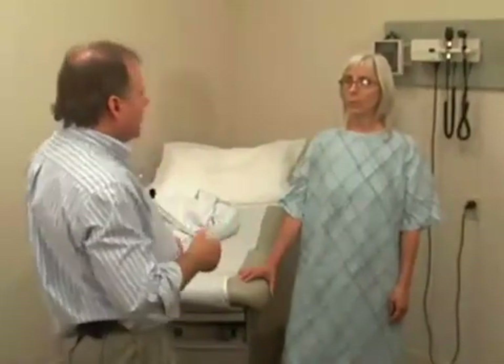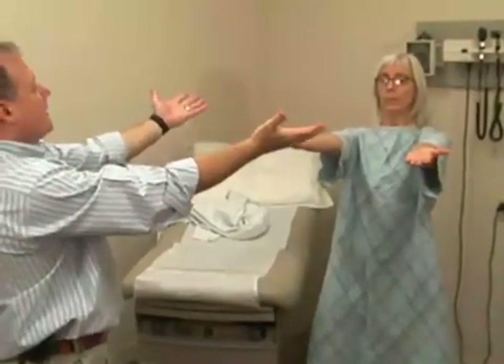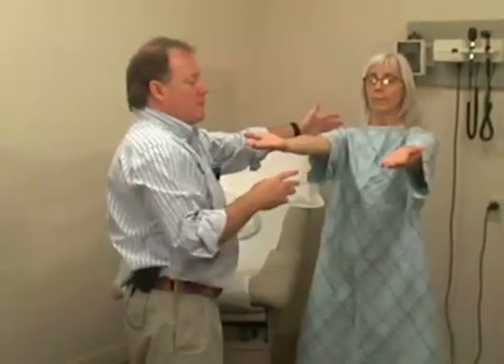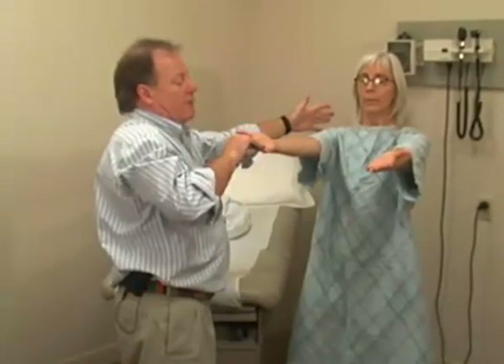One more test to perform in a standing position is pronator drift. This will test coordination, strength, as well as look for corticospinal tract lesions. Mary, I'd like you to stand with your hands outstretched, palms towards the ceiling, then close your eyes. What we watch for is pronation or some movement of the hand, which would be an abnormal finding. A little bit of wavering is normal. Mary, you can open your eyes. Thank you. And that completes the upper and lower extremity examination.